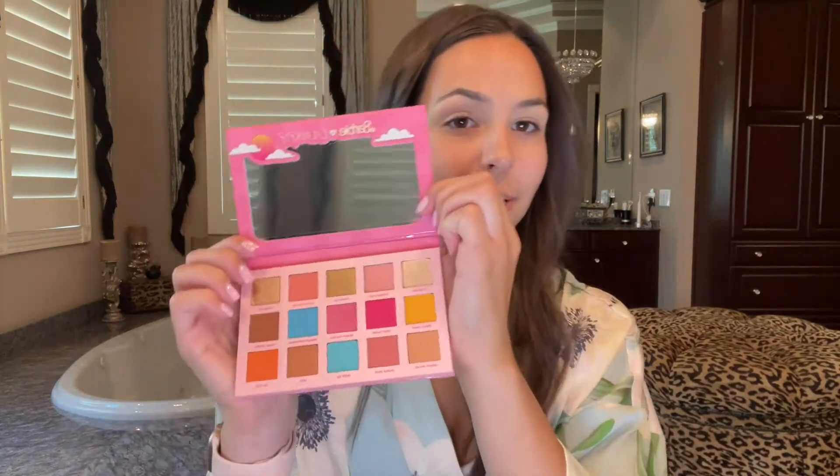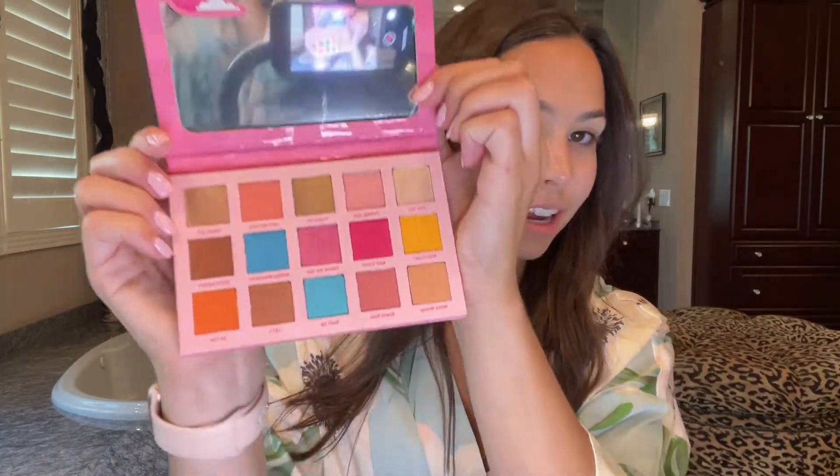I'm opening up the palette and I'm going to show you the inside — I haven't even looked at this yet. Wow, okay, it's super pretty! It comes with a nice full-sized mirror and these are all the shades — lots of vibrant, fun shades. I'm going to be doing a neutral eye with a pop of color.